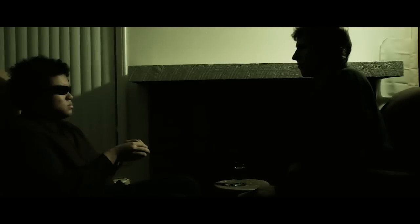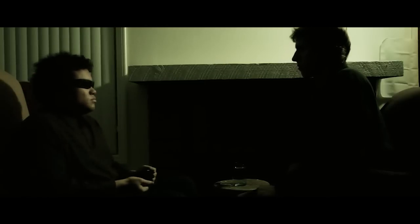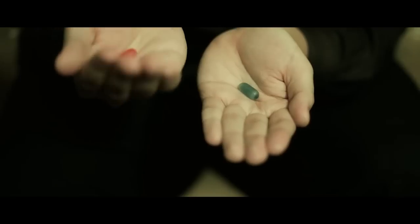What truth? That you are a slave, Neo. Unfortunately, nobody can be told what the Matrix is. You must see it for yourself. This is your last chance. After this, there's no more turning back. You take the blue pill — the story ends, you wake up, and you believe whatever you want to believe. You take the red pill, you stay in Wonderland, and I show you how deep the rabbit hole goes.